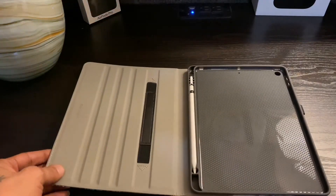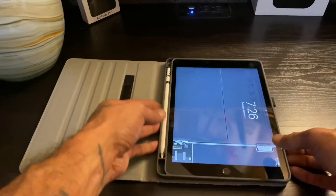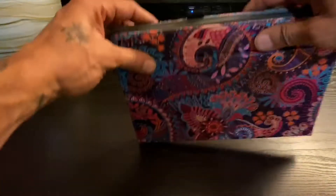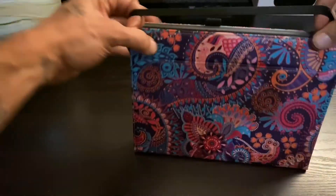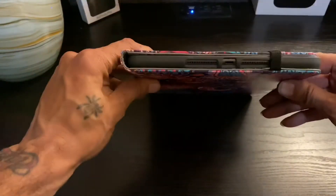Alright, let's go ahead and put the iPad in. Press it in — that's it, it's in. This is everything, this is how it goes — boom, that's your iPad in the case.